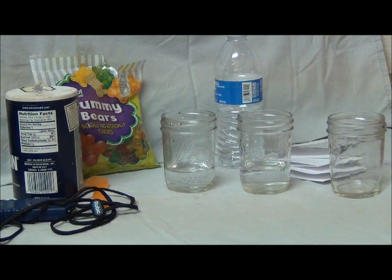Hi, welcome to Gummy Bear Osmosis, a biology demo. Today I will be showing you the process of osmosis, and by the end, hopefully you'll be able to describe the process that these gummy bears are going to have undergone.